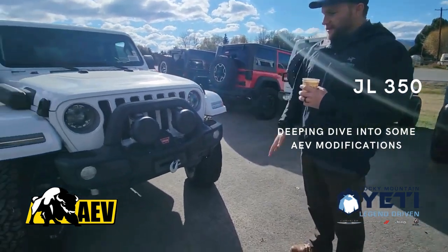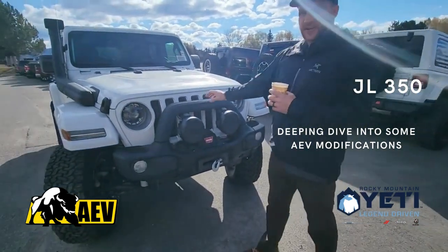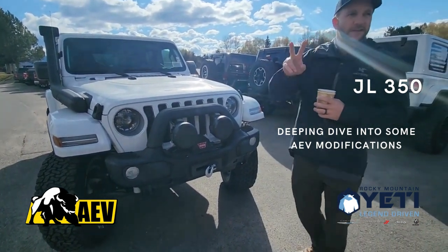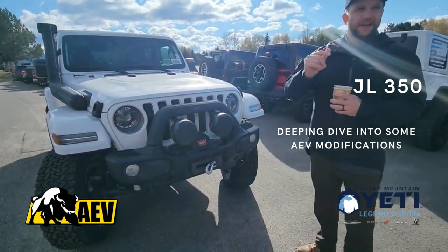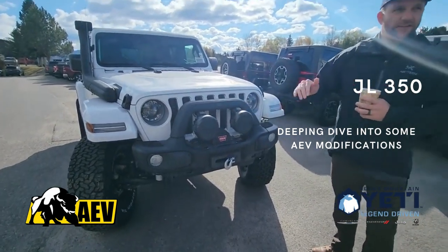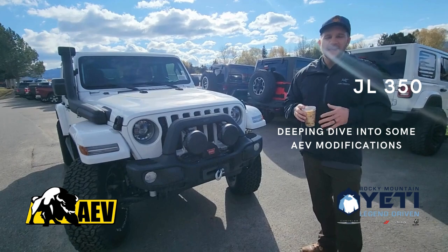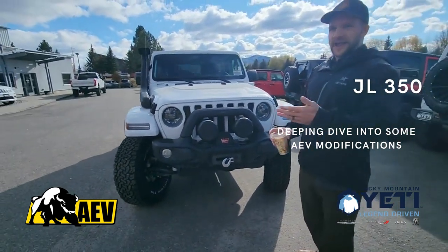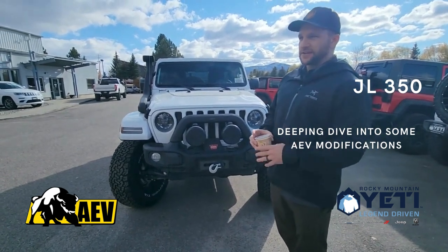This particular package is called a JL350 package. We make a JL370 and a JL350 — those numbers reference the tire size. A 350 is centered around a 35-inch tire, and a 370 is centered around a 37-inch tire. That's the easiest way to remember it. There's more that goes into it, but when you're talking to a customer, that's the biggest differentiation.